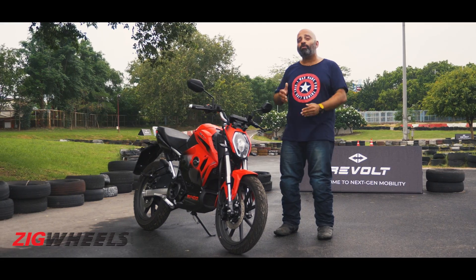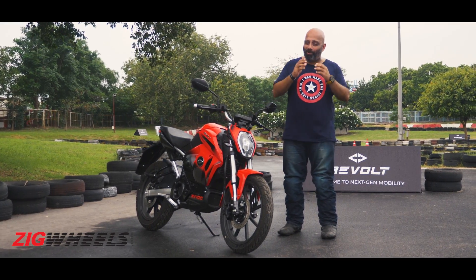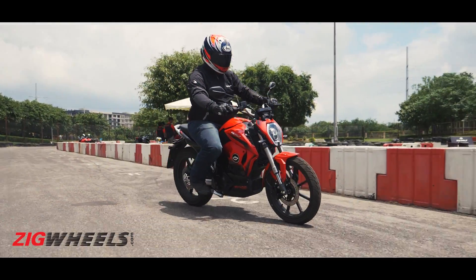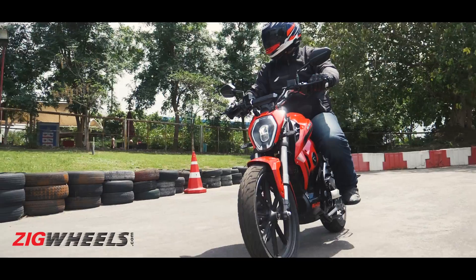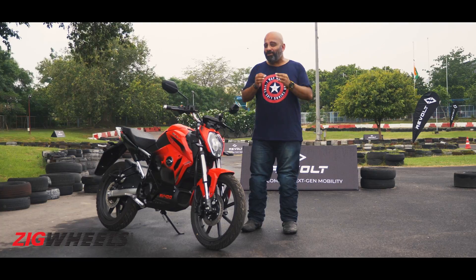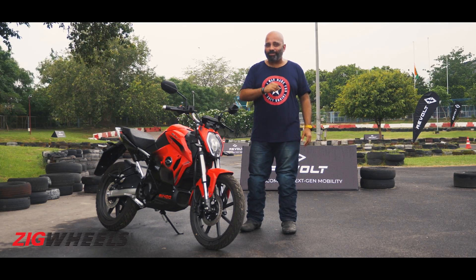The goal today is to find out what the RV400 is all about. Just one caveat though — we haven't ridden the RV400 in the real world, just on this go-kart track here. So we were able to cover some details, but rest assured we'll do our best to cover all the relevant questions.